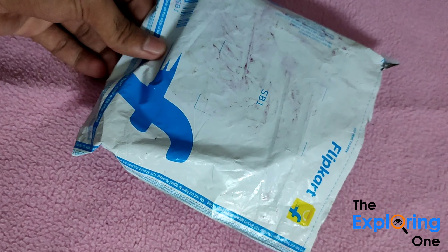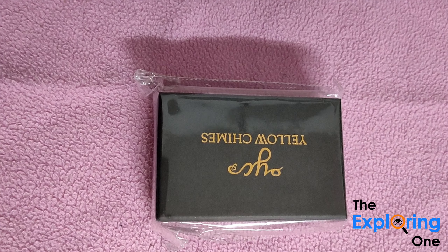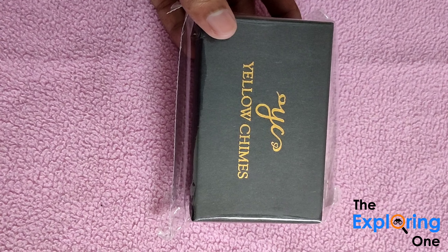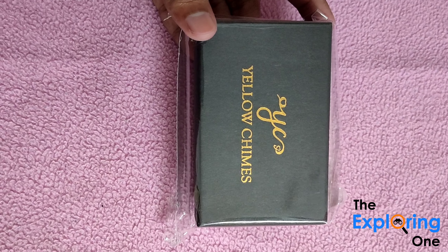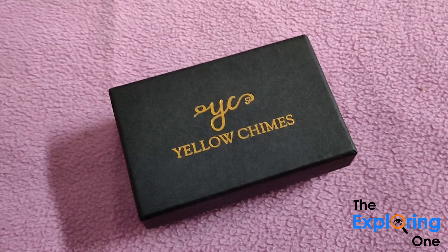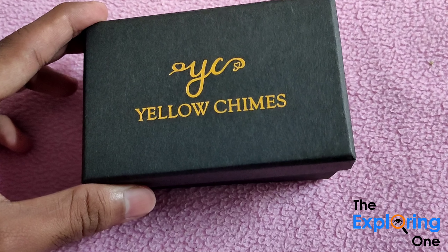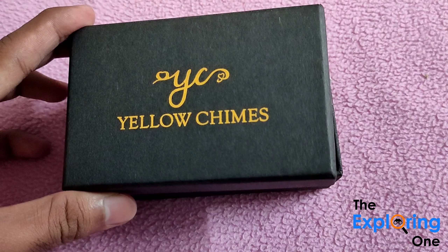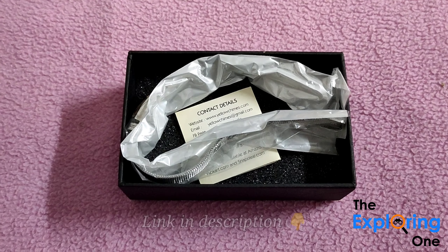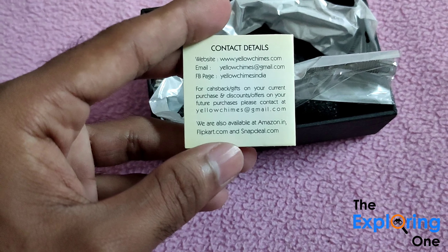We are doing a new unboxing video. We are doing a motion picture on Sureshkovi's birthday. We are doing a bracelet on Sureshkovi's hand.